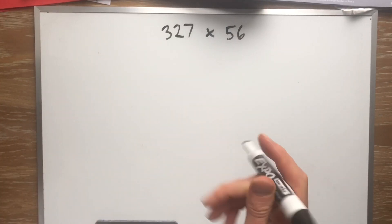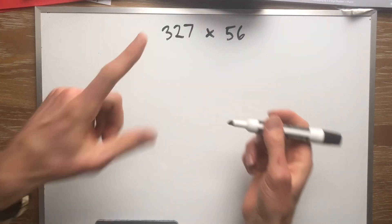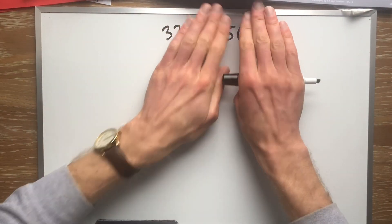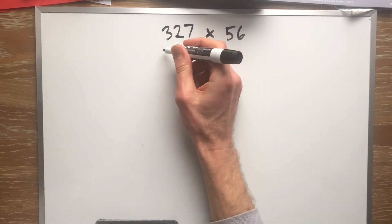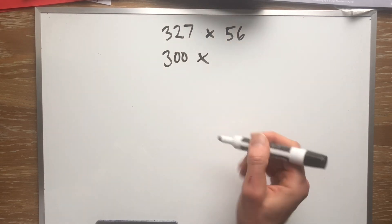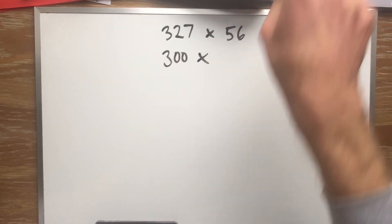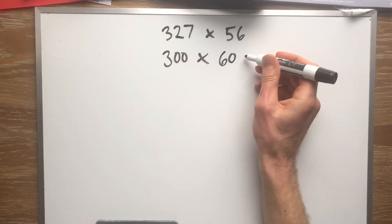The first thing we're going to do, just like last time, is get an estimate so we know about what we're supposed to be looking at for an answer. I'm just going to do a rough estimate — I look at the first digit and ask: is 327 closer to 300 or 400? Well, it's closer to 300. And is 56 closer to 50 or 60? I look next door — it's a six, and five through nine climb the vine, so it's closer to 60.